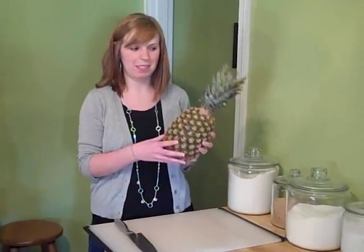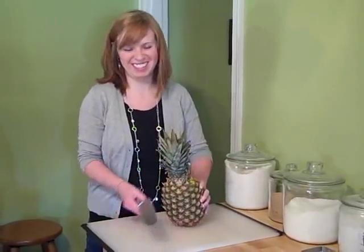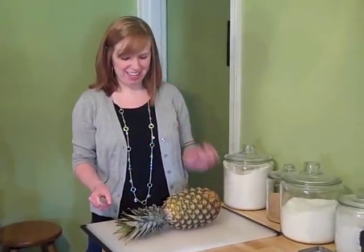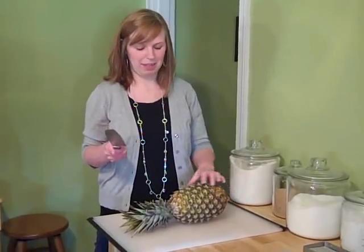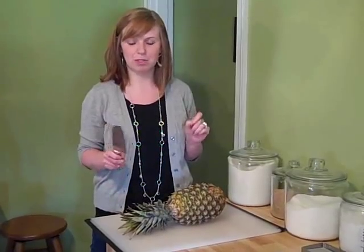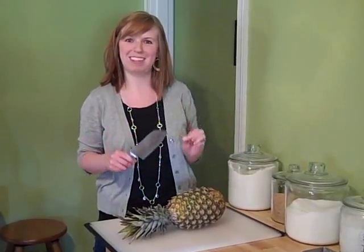So first you have to buy pineapples. This is what they look like. Lay it down on the side. I'm right-handed, so I'm going to hold my knife in my right hand. I prefer a santoku knife, but you can also use a large chef's knife, which looks similar but is shaped differently.